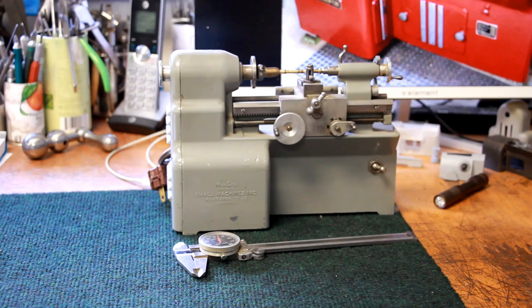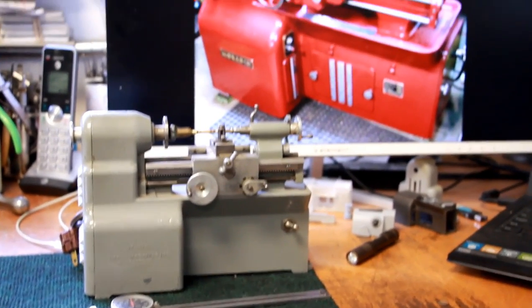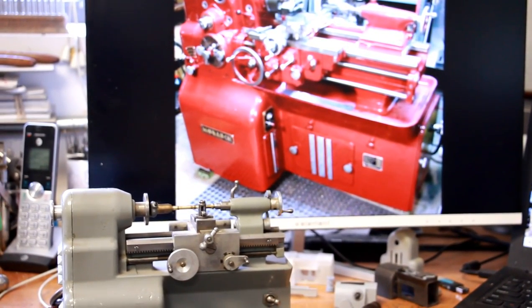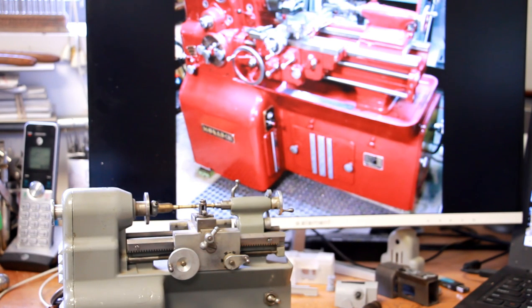I'm striving for a little more detail than what was captured in the Manson. My ultimate goal - shown on the screen saver in the background - is a picture I pulled off the internet of a full-size Monarch 10EE lathe. When my miniature is finished, I should be able to take a picture of it without any scale reference and not be able to tell it's a miniature. That's what I'm trying to accomplish, as well as putting the same function in my lathe as came in the Manson.